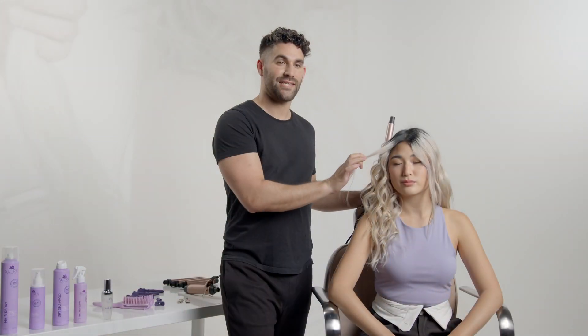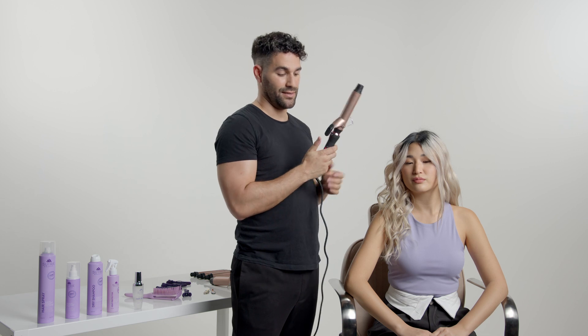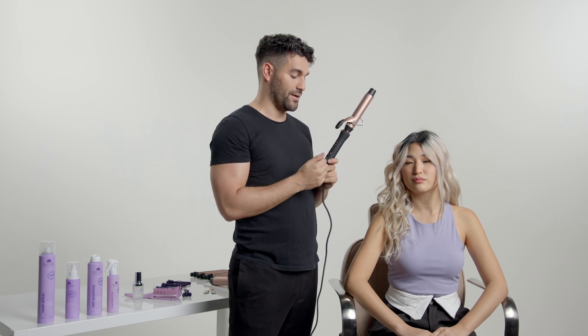For around the face, I like to use a slightly looser curl, literally just for this piece. So I'm going to switch out the one-inch barrel for the one and a quarter. It just pops right in and heats up very quickly.